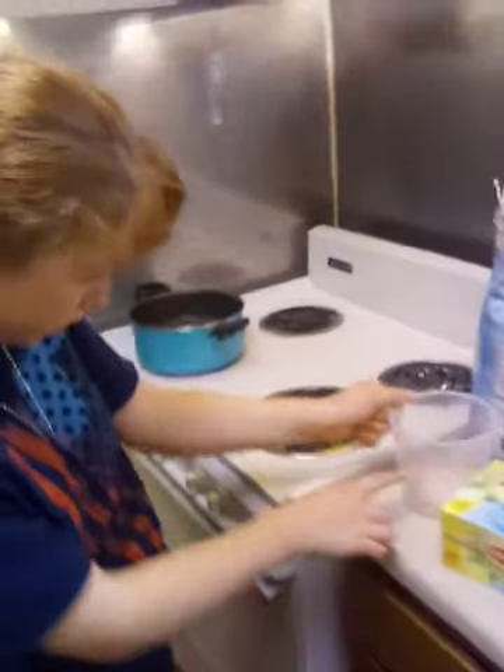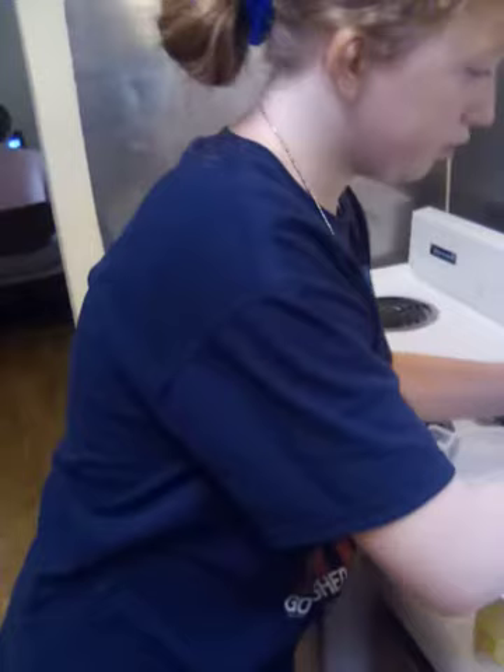You guys can put as much sugar as you want in it. We do two and a half cups.